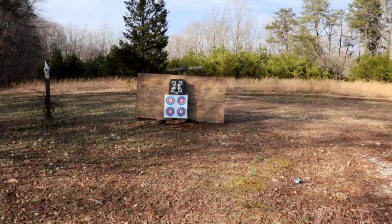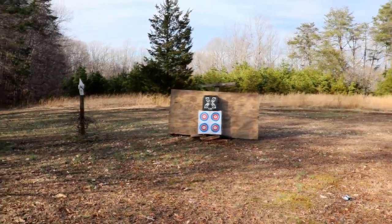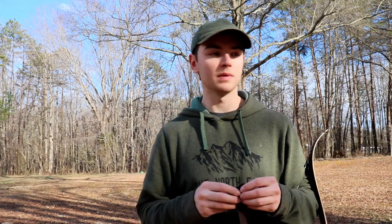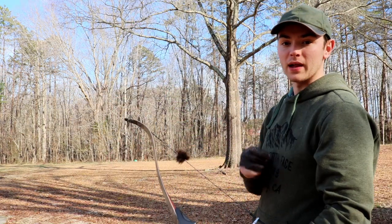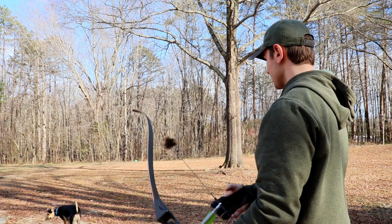I'm approximately 15 yards from the targets — that's my starting distance to shoot a few arrows and see how I do. Before I take any shots, I'm putting on my shooting glove to protect my fingers when pulling back the string. Under a compound bow you'd use a mechanical release, but here I'm just using my fingers. I'm aiming for the black target, trying to hit the center as best I can for these first few shots.